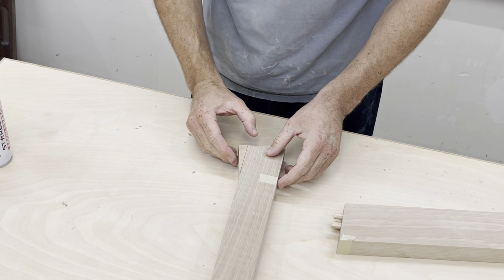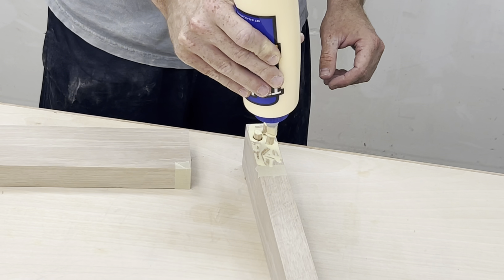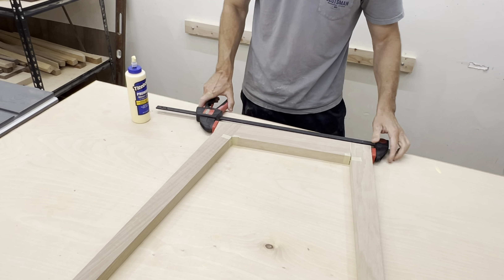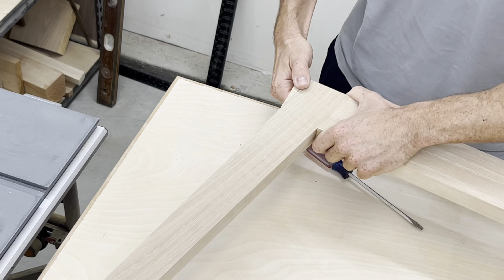This next tip is really hit or miss for me — using this offcut to clamp the leg assembly together. This time it worked really well, but sometimes that little offcut shifts when I put the clamps on. I filmed this part to show how easy it would be to take off, but of course it was not.